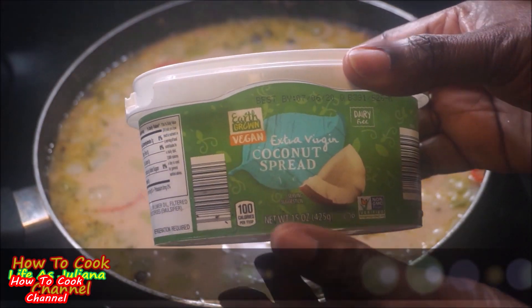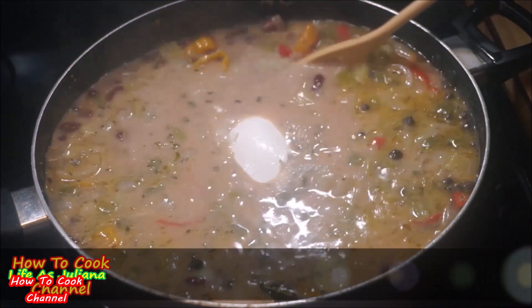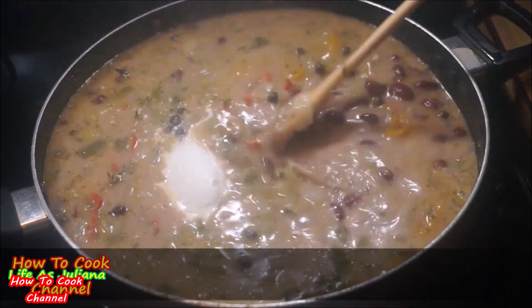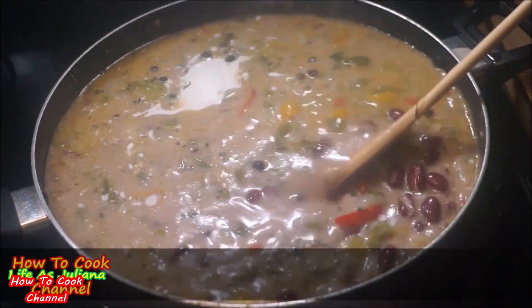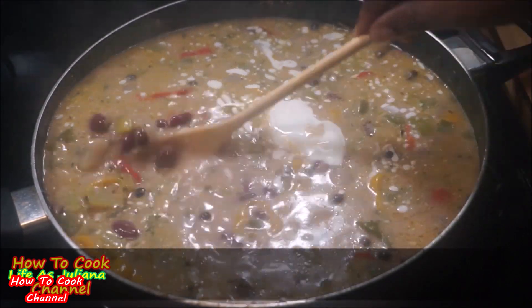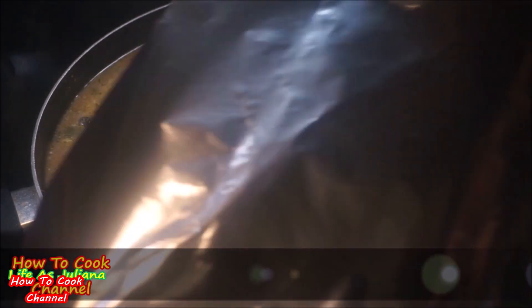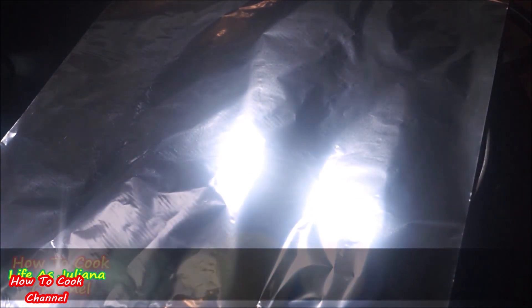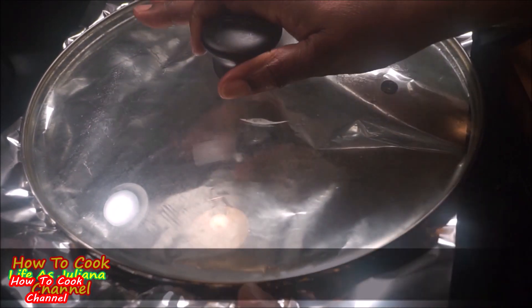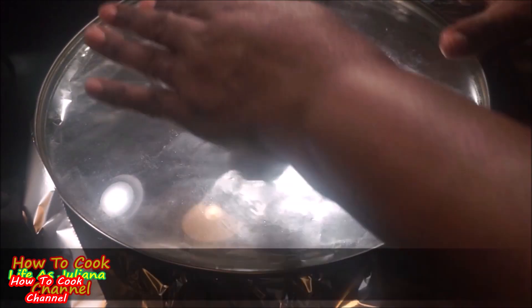Add your parboiled rice into the pot, along with some vegan coconut spread mixed in. Make sure your heat is down to low-to-medium because we want it to steam. Give it a good taste test to make sure the seasoning is to your liking. Then place foil paper over the pot, seal it nice and tight, and put the lid on top so no steam escapes — everything locks in and steams slowly on low-to-medium heat.